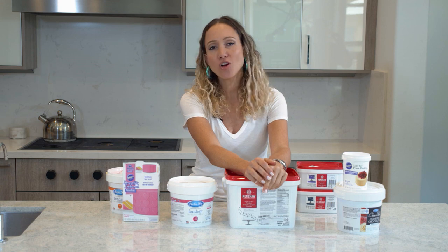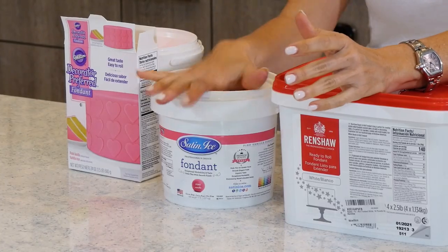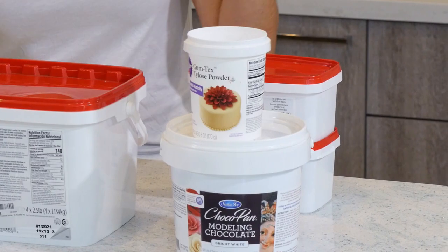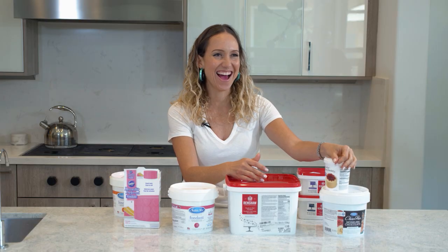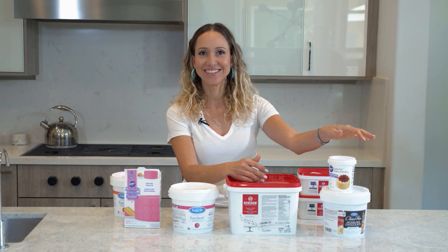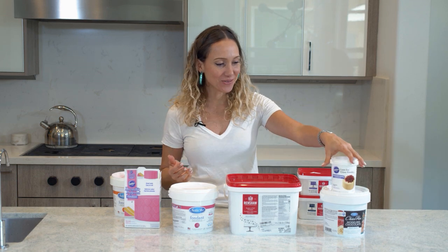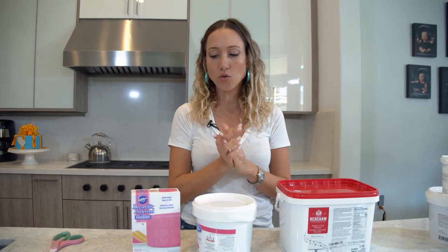These are the three most popular types of fondant — at least the three I use the most. We have Wilton's Fondant, Satin Ice Fondant, and Renshaw Fondant. I'll also talk about some alternative products: modeling chocolate and gum paste, specifically Tylose gum paste powder. These are the three fondant types I'm most familiar with.